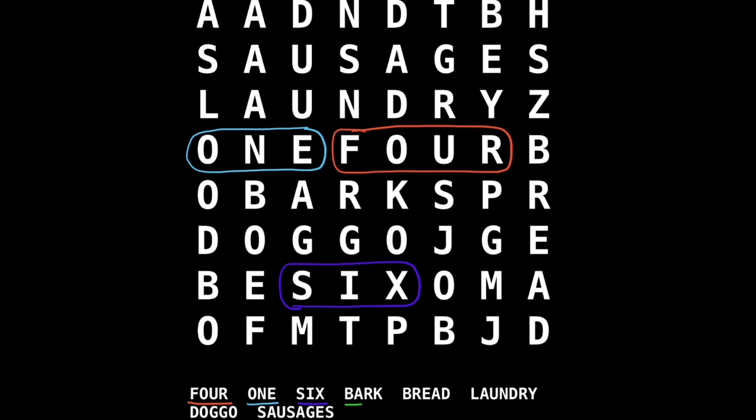And our next word is 'bark'. In the story we heard Doggo bark. We'll underline that in green. Can we find it in the box? There - underneath one and four. And our next word is 'bread'. The naughty sausages got hold of some bread and made sandwiches. We'll underline 'bread' in pink and see if we can find it. This word isn't going across - this word's coming down. There we are, going right down to the end of the box. Bread!